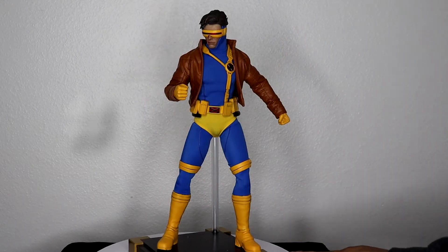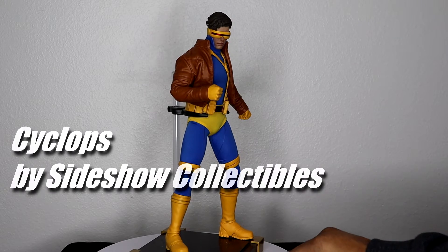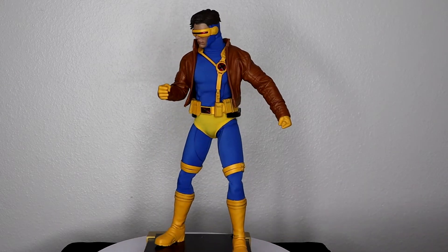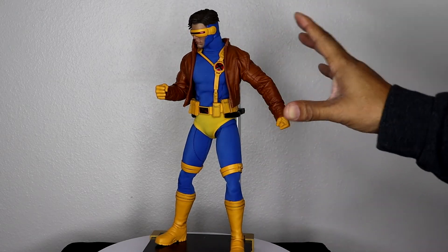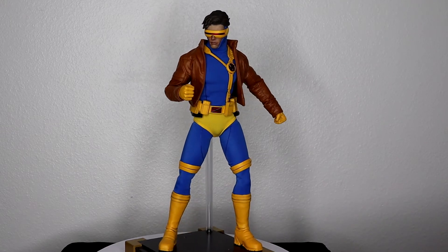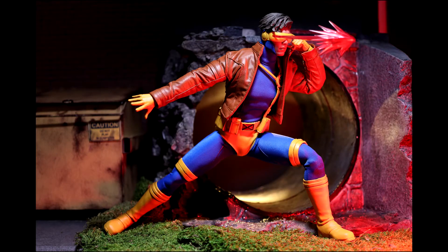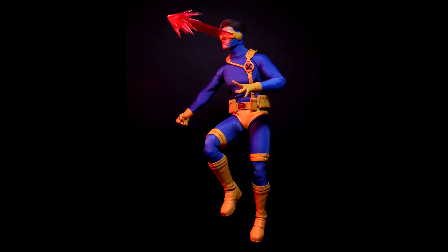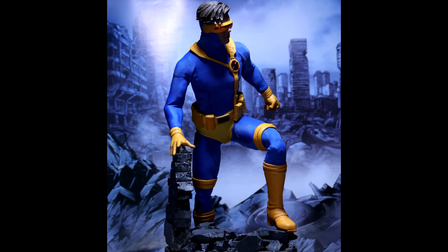Coming in at number nine is the Cyclops made by Sancho Collectibles. Sancho really knocked it out of the park with this one — it literally looks like they grabbed the Cyclops version from the 90s TV show and brought him to life. The tailoring in the clothes and the stitching in the jacket is really well done; the jacket fits so nicely on the figure. I got the collector's edition, which came with an extra accessory that looks like smoke coming from the optic blast, as well as the actual optic blast accessory.